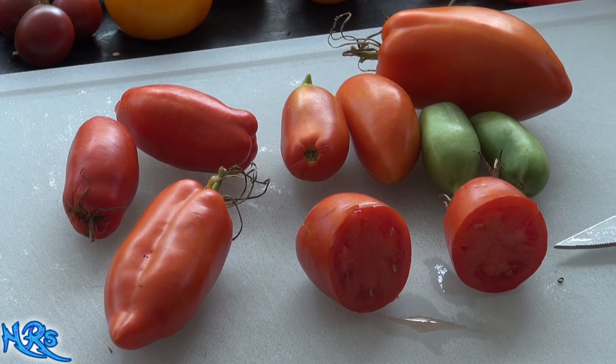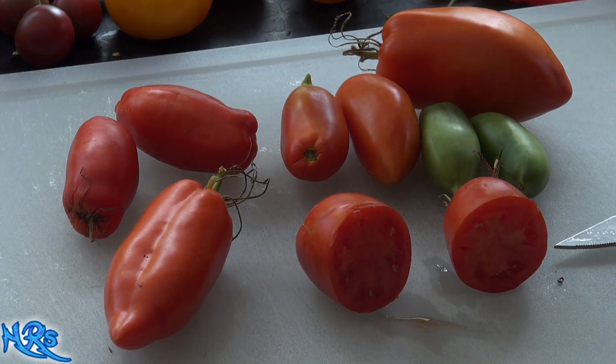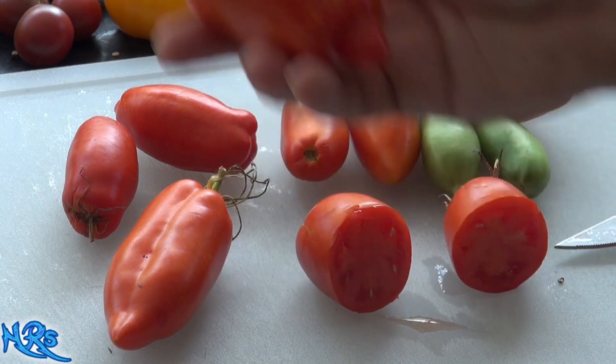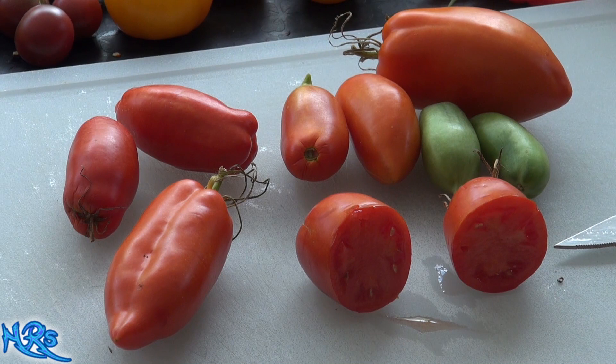Other tomatoes similar to this are the Jersey Devil tomato and the Speckled Roman tomato. Here's a Speckled Roman — it's a little bit different, obviously, but it has that pendant tomato shape.